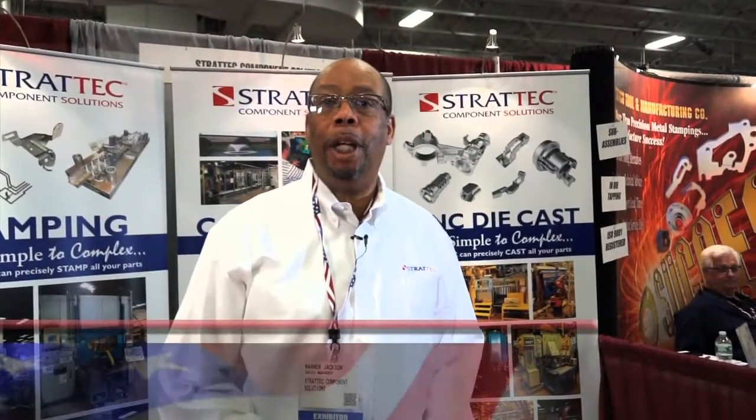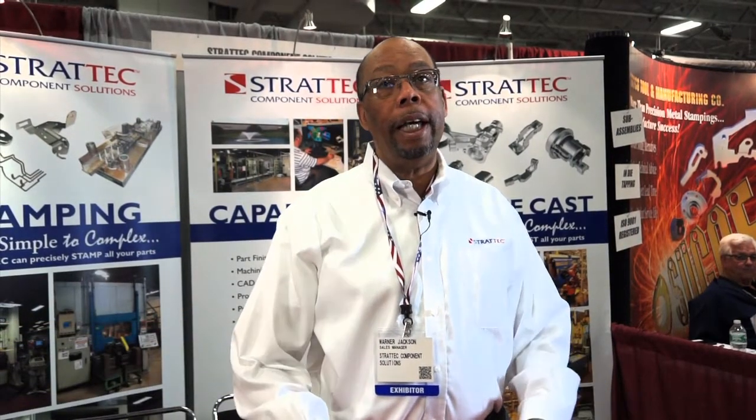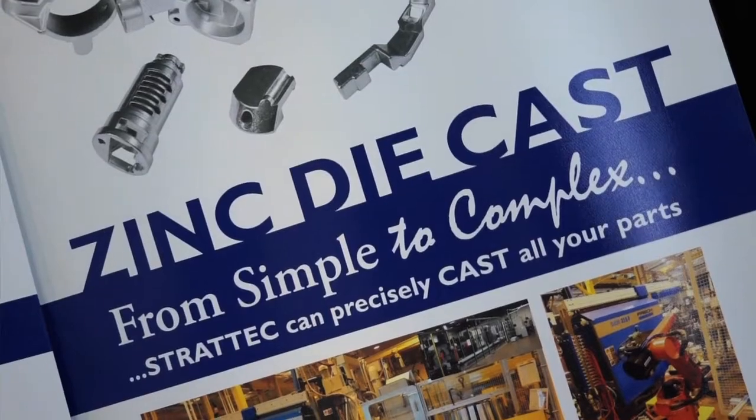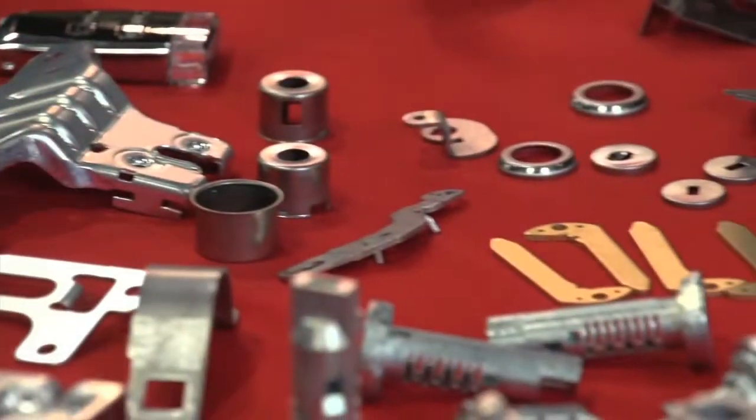Hi, I'm Werner Jackson. I'm the sales manager for Stratec Component Solutions. We do zinc die-casting and metal stampings. We're located in Milwaukee, in the central part of Milwaukee, Wisconsin, right across from Brown Deer Park.